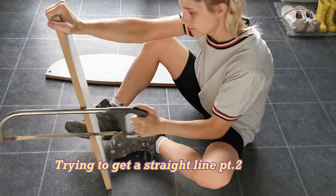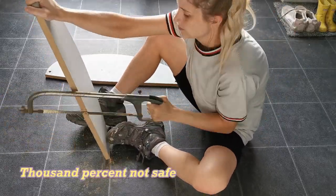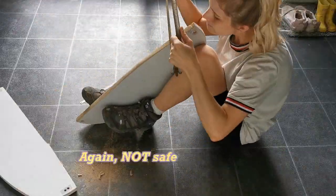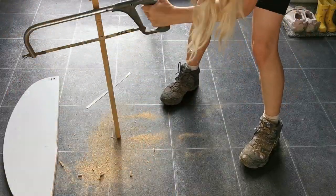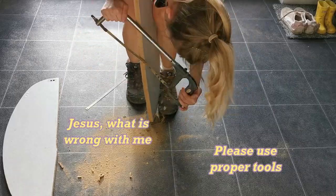And here we go again trying to get a straight line. I'm not actually sure what all these positions are that I get myself into — I'm pretty sure none of them are safe, so please do not do this the way that I am doing it. Looking back I'm a bit like, what on earth am I doing? I feel like we all get the idea that I'm not very good at sawing, so I'm just going to cut to the next bit.